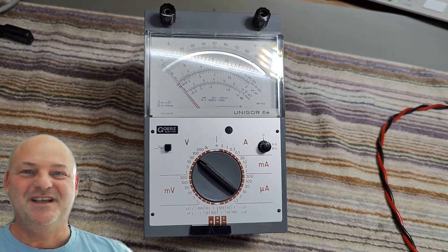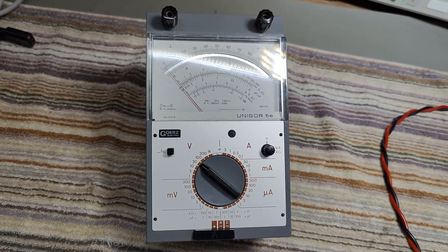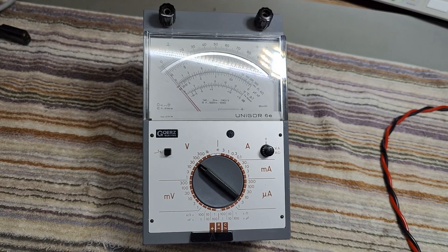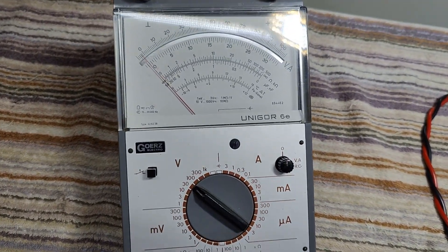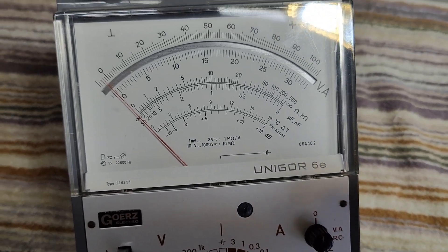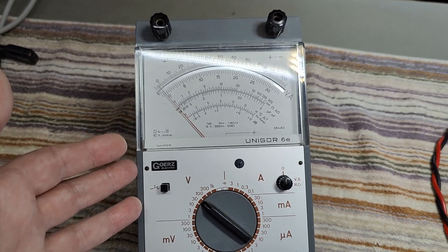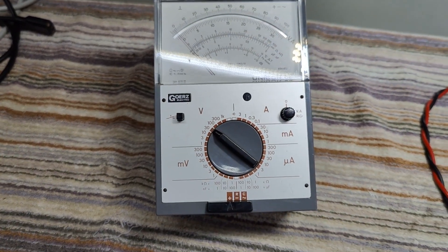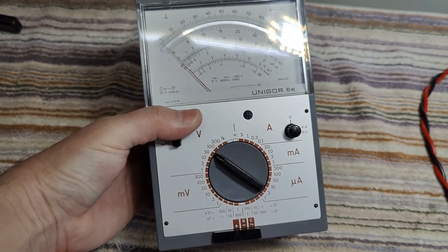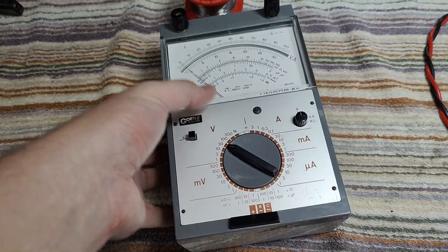Welcome to a new test and teardown video. This time it's the BBC Mitravet Goertz Unigore 6E — an analog meter from about the 90s. They're quite old. This one is a little bit different from the other ones I've already shown in my video list.